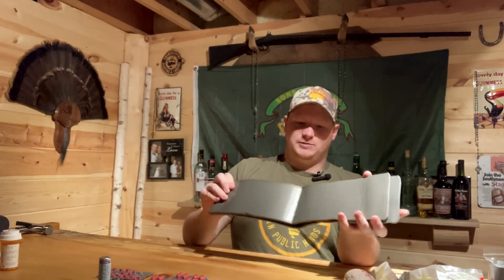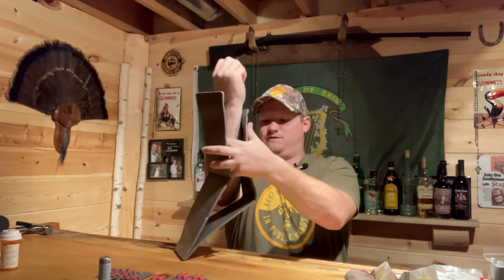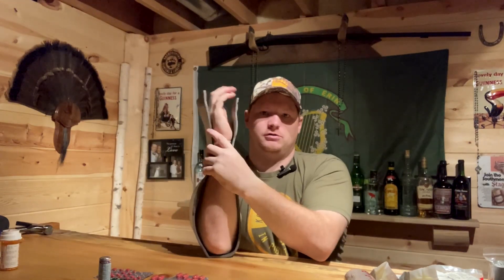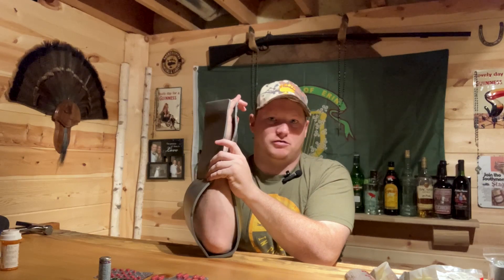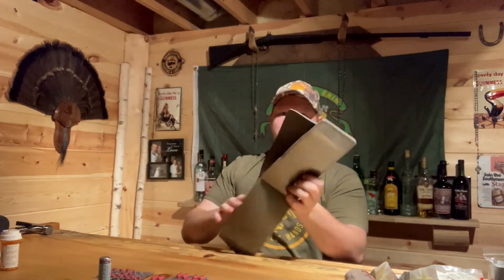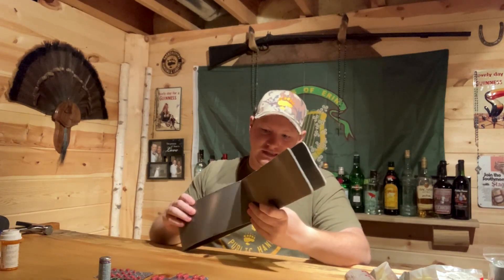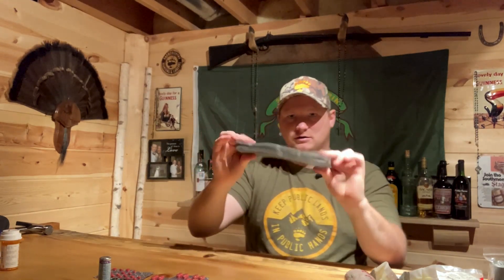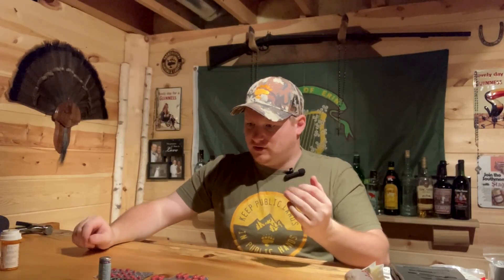Next is a SAM splint - I've recently been talked into carrying one. It's big and flexible; you fold it around a leg or around an arm at the elbow, then wrap a bandage or 550 cord around it to immobilize the limb. It's not as good as a cast obviously, but it does the job. It's not an expensive item, and while it's bigger, it collapses down pretty well and doesn't take up too much space.